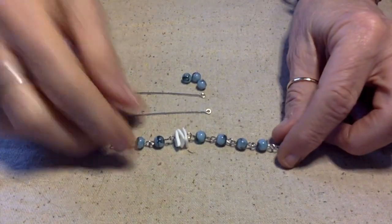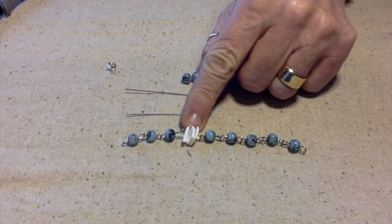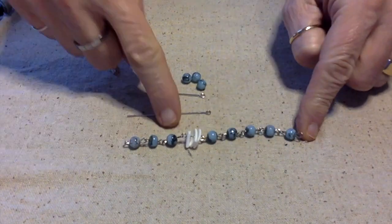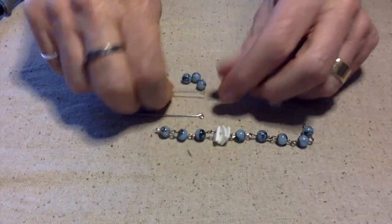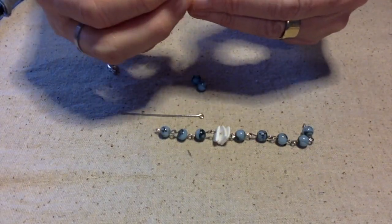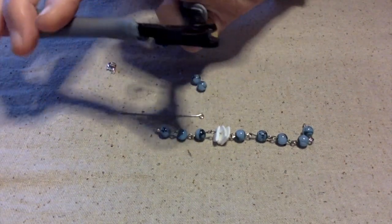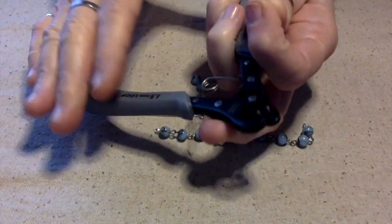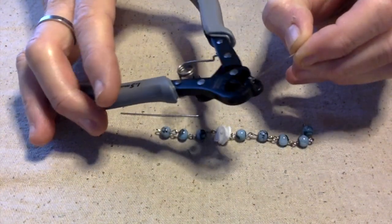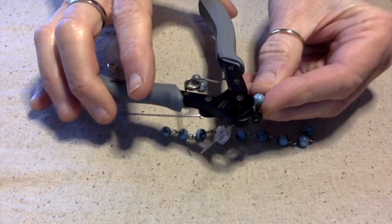I want these shells to be the center focal, and I already have five beads on this side and three on the other, so I'm going to add at least two more over here and then we'll see where we are. I am using this ginormous one-step looper — I've got such tiny hands it's really hard for me to use this, but I think it's a really cool contraption.